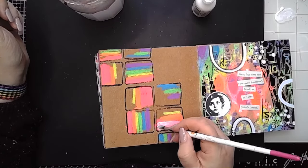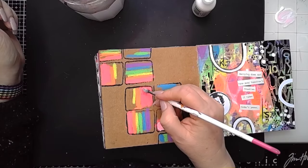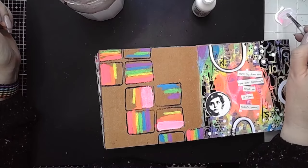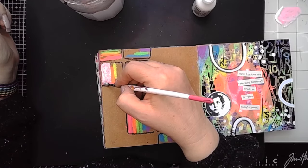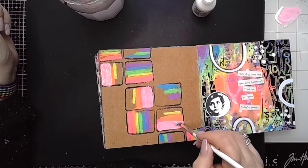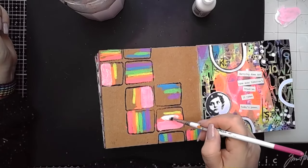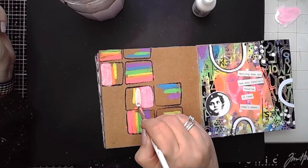I decided in some of the squares I would just play with a bit of white paint and mix that in with the scribble stick just to see what it would do — and it does create a really pretty sort of pastel neon shade. I'm only going to do that in a few of the boxes because I didn't want to dampen down all those bright vibrant colours. I went in and activated the orange one and the yellow as well, drying off my brush in between so there wasn't too much moisture — I really just wanted the paint to activate the neon scribble stick and not the water.